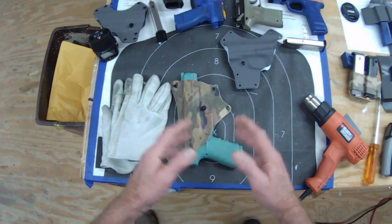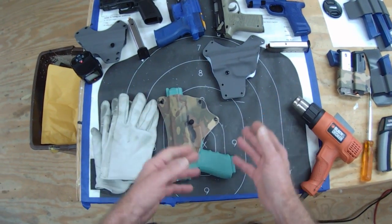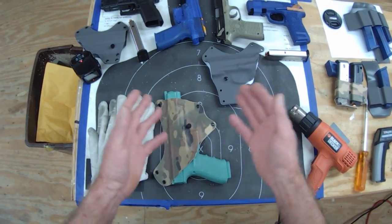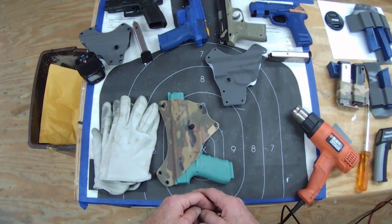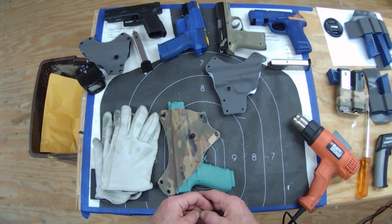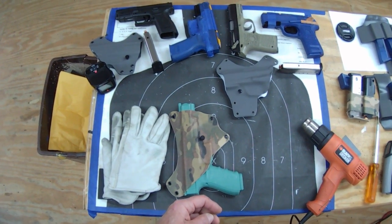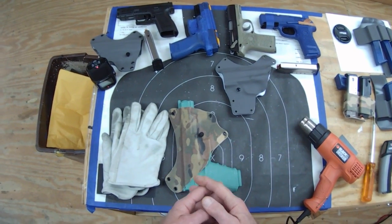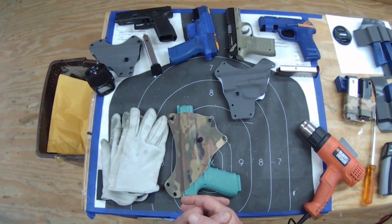Customers write me here and there about their holster being too tight or too loose, and that's what I'm going to demonstrate how to fix today. We'll start with what I tell customers when that happens. First of all, they can easily send it back to me — I'd be glad to adjust it and I certainly apologize for any problems. But a lot of folks like to do this themselves, and it's well within pretty much anybody's grasp.